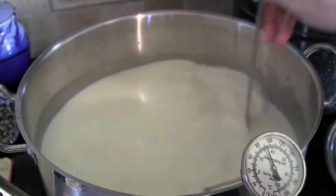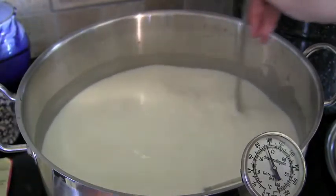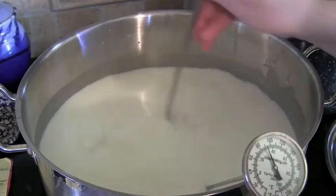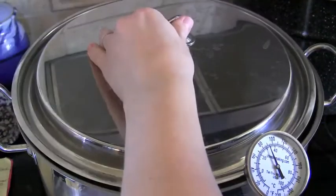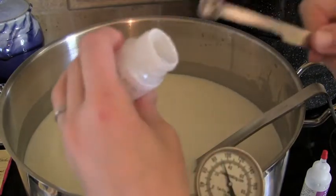Once you've counted to 20 strokes, set a timer for 45 minutes and let the culture incubate. Let the milk sit by itself — don't bother it — and put a lid on top to keep out debris.